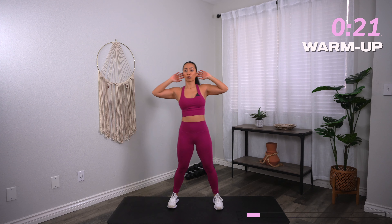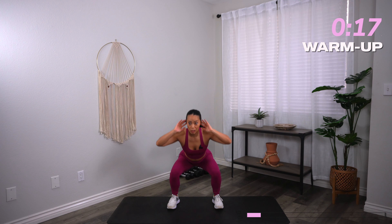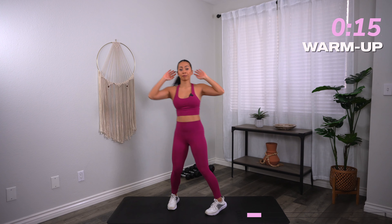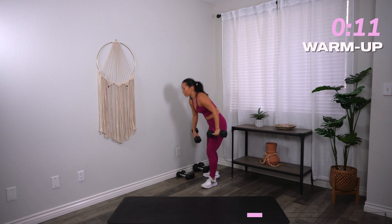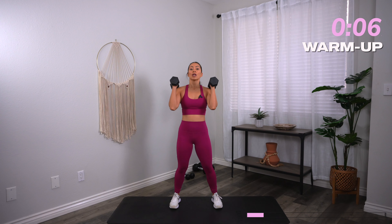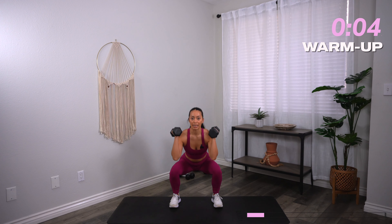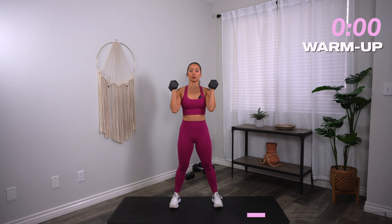Let's go ahead and do two more of this, then we're going to go straight into our first exercise, which is going to be squat thrusters. Go ahead and grab a moderate set of dumbbells. Feet shoulder distance apart, dumbbells right at the shoulders, palms facing in. Drop it down, press it up, repeat. Three, two, one, let's go.